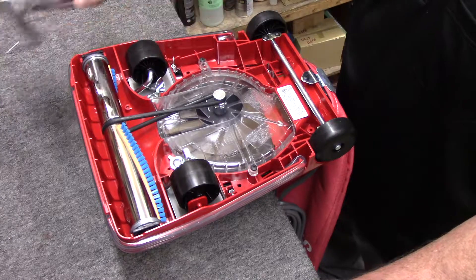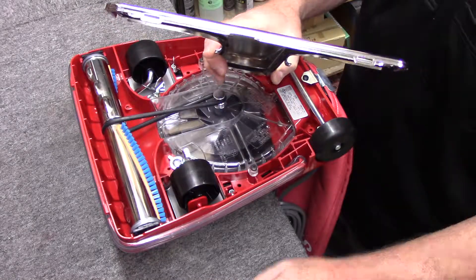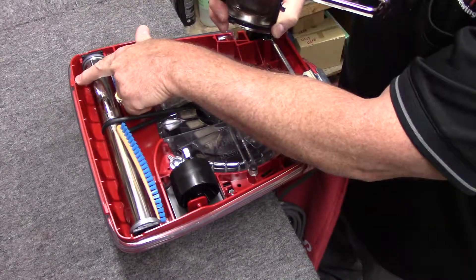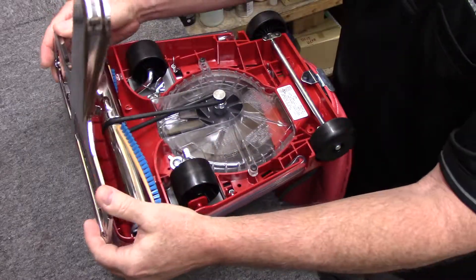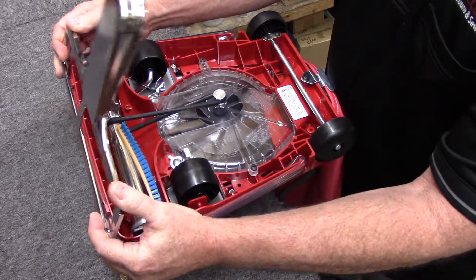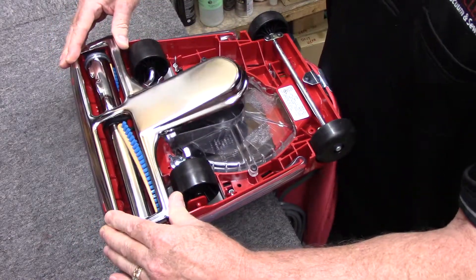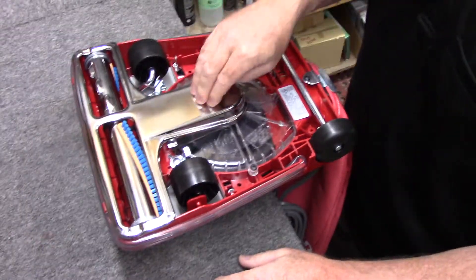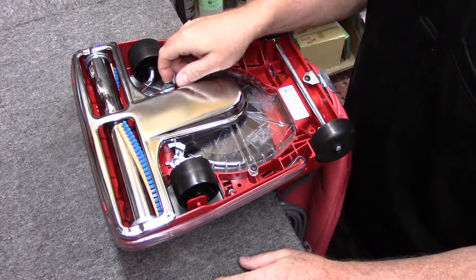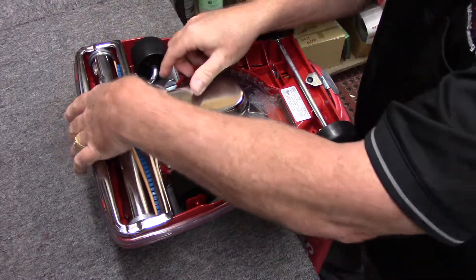Now let's go to the bottom plate. You've got fingers in the front and little ears in the front of the housing. First thing I'm going to do is line up the ears — the bottom plate kind of gets in the way so I'm watching as I do this. You can hear it go on. Make sure it sits flat, and press down again.